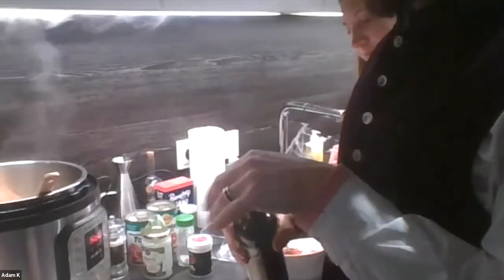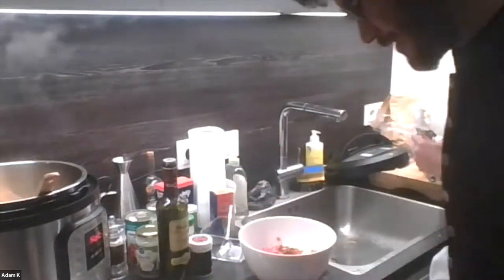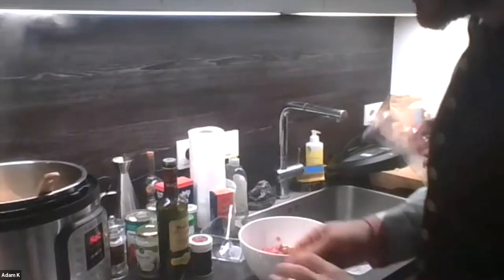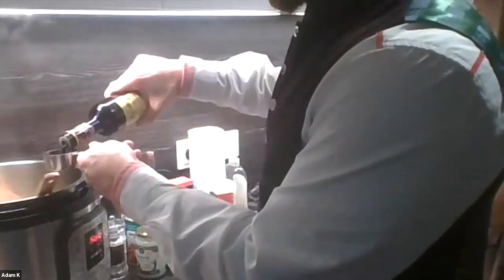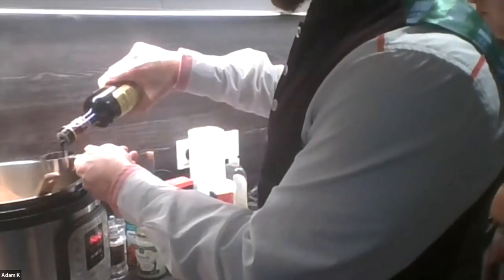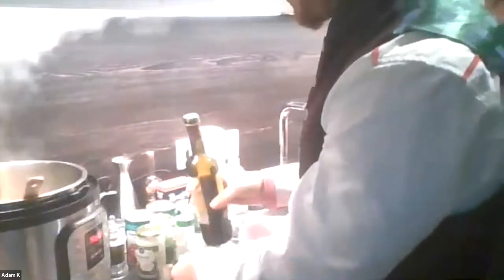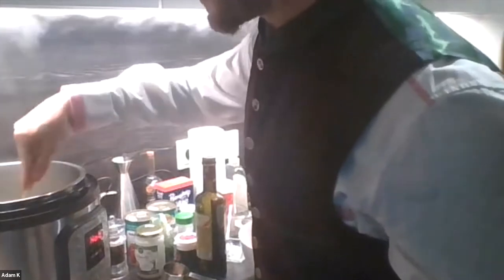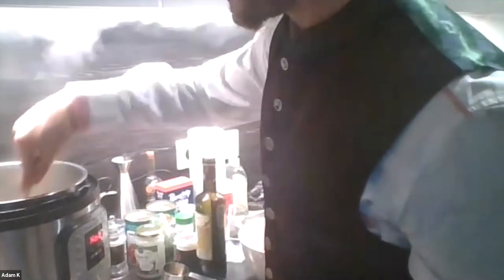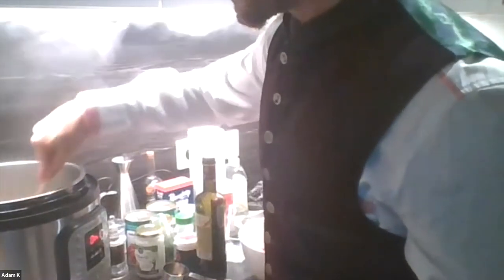We're going to finish making our sauce. A fun paleo trick we found — for stew-like things that have to simmer for a long time — is the use of cocoa powder. It gives a lot of flavor to things and it's not sweet. We've made chili with cocoa powder, and this sauce also includes some cocoa powder.